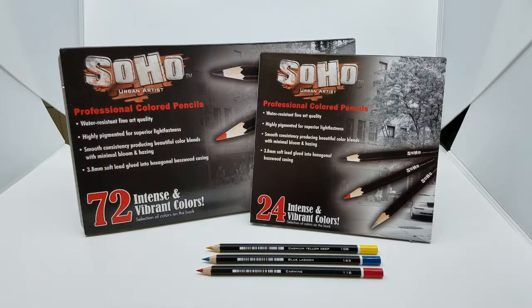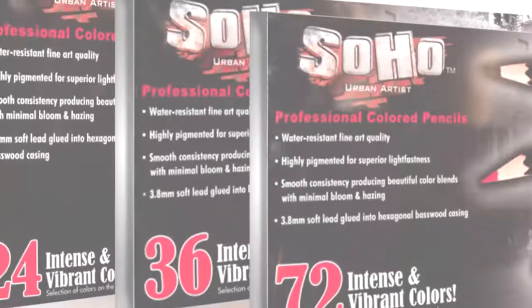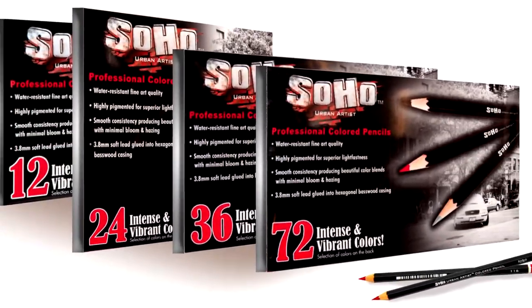This month, Colored Pencil Magazine is proud to shine the spotlight on the Soho Urban Artist Colored Pencils line of Jerry's Artarama. Sets come in 12, 24, 36, and 72 respectively, as well as in open stock.